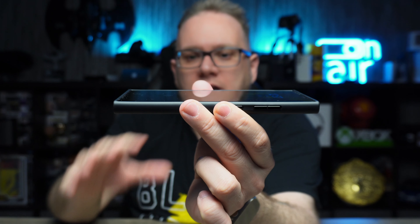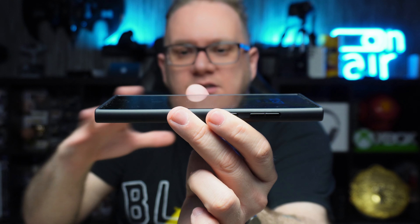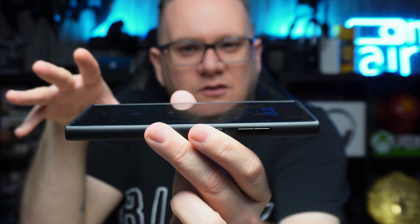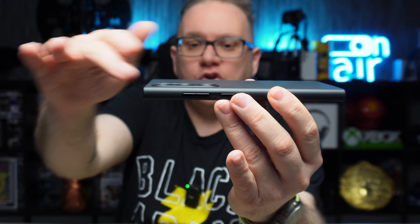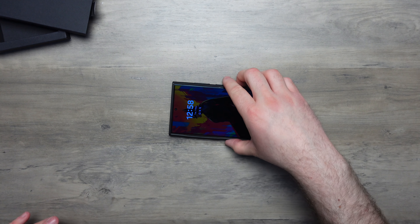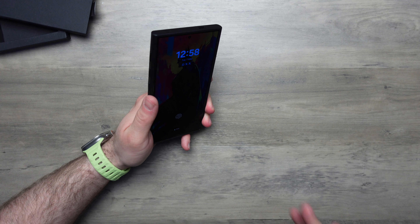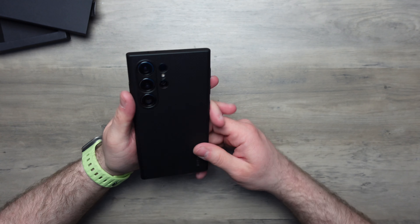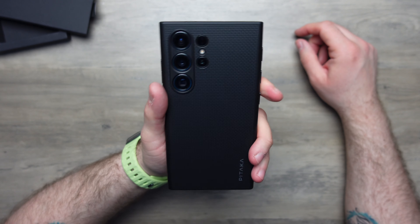The bottom and top of the case are raised up, giving a bit of lift-off protection from surfaces. The sides come up flush with the display. Without a screen protector it's flush, but with one you'd get extra height. When set down flat it won't rough up the display. The camera bump is slightly raised so the lenses don't touch the surface either. The TPU bumper on the sides feels grippy — not too rough, just enough that it won't slip out of your hands.